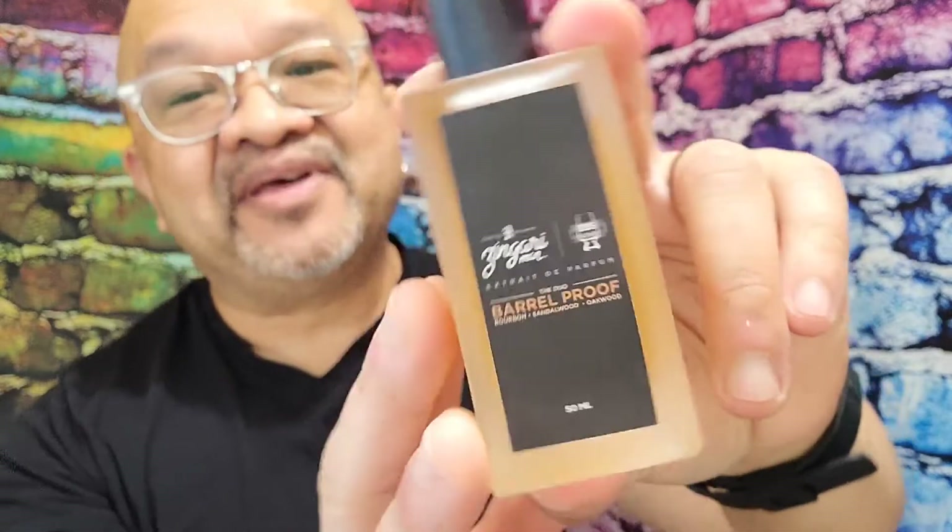The notes on this are bourbon, of course, sandalwood, and oakwood. Those three notes are in this frosted 50ml bottle. You are immediately punched in the mouth with the booziness of the bourbon, and I love that booziness from the bourbon. After the bourbon, you are immediately followed by this nice, light, creamy, buttery sandalwood.